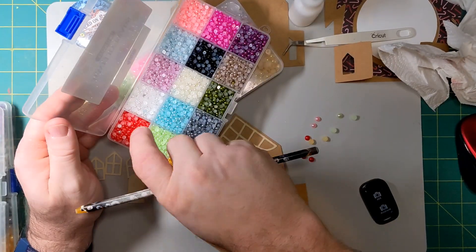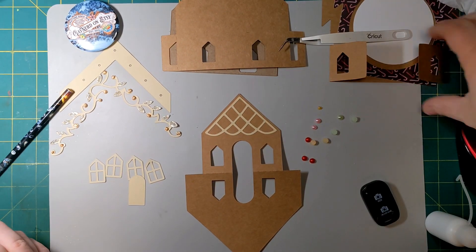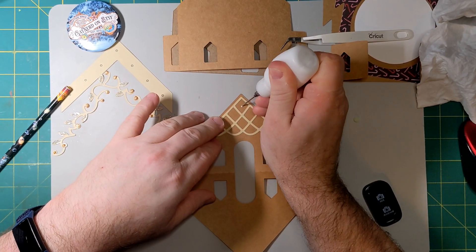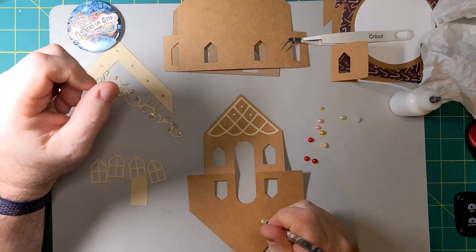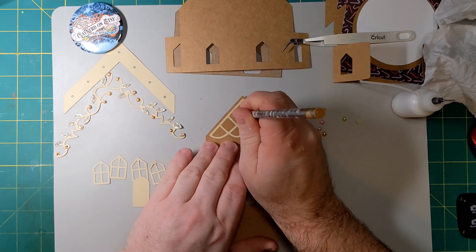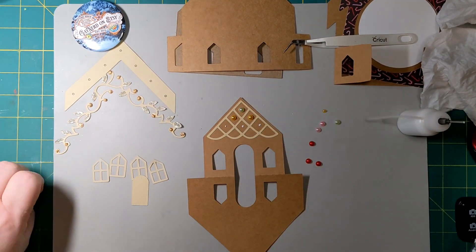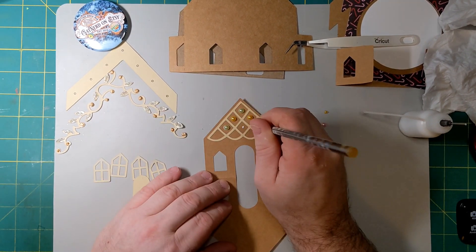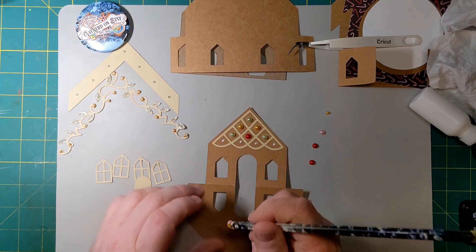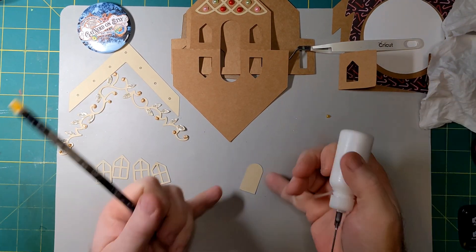I've got apple green, gold (which looks gold but is probably more like yellow), pink, and red — all in six millimeter size. They go on with a wax pencil. They were somewhat hard to pick up off the mat, so I had to move them to the green mat to pick them up with the wax pencil. Eventually I was able to pick them up on the silicone mat, but it was difficult. After putting the beads on, I'll put the little gold bead on the door for the doorknob.